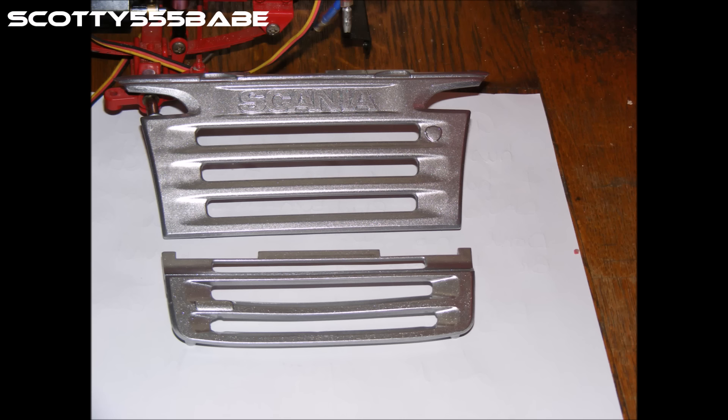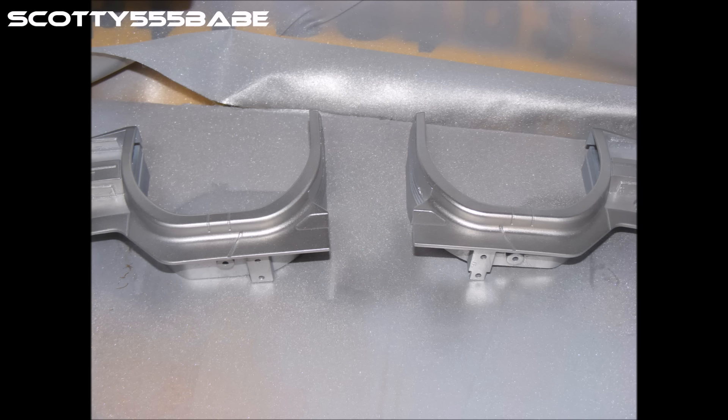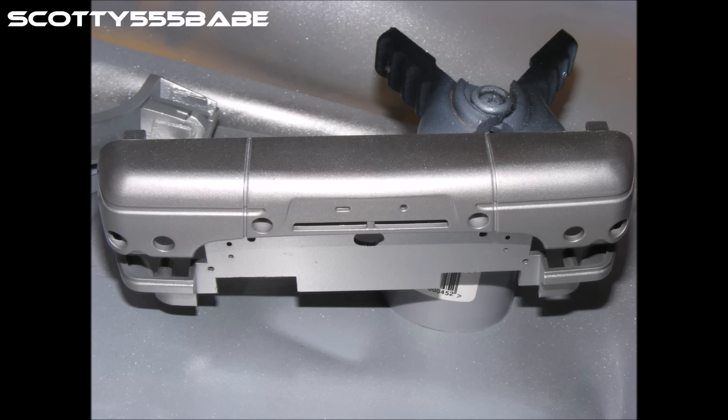Then I made a start on my base coat, which is this nice bright metallic silver. I did that on the grill, the front bumper, and the side skirts. I used the silver as a base for when I added the blue — just a couple of light coats of blue on top.